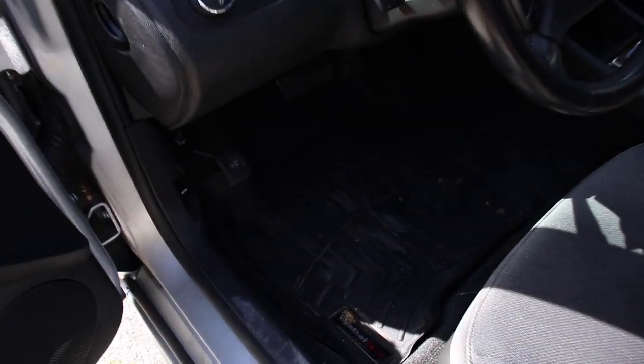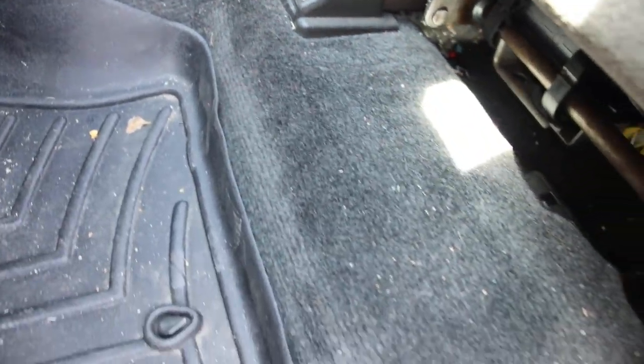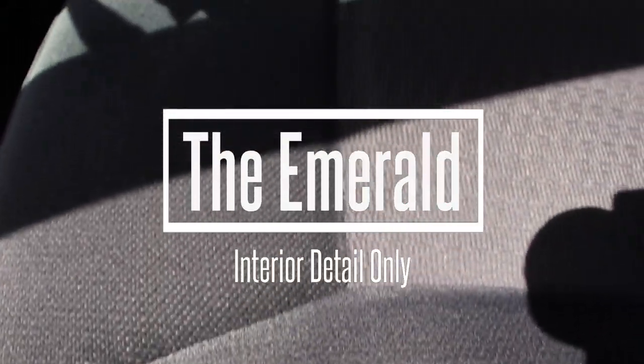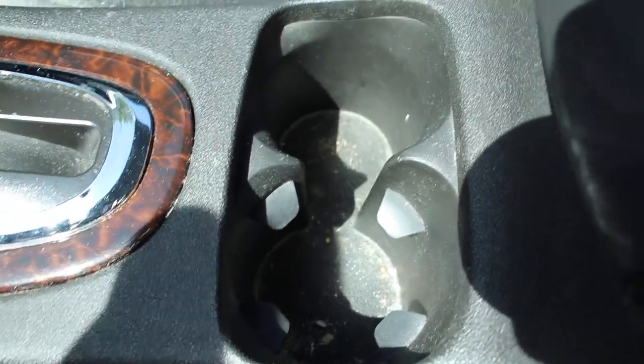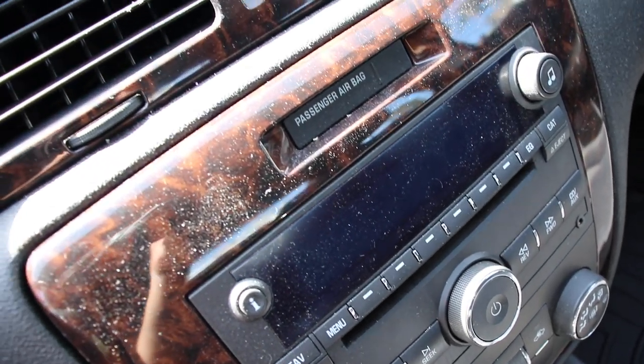Hello everybody and welcome to Miranda Detailing where we make satisfying detailing videos. Today we're working on this older Chevy Impala and we're doing a full interior detail. The interior of the vehicle is not too bad, but we're going to clean the carpets and show you how we clean this upholstery — and fortunately this upholstery is very easy to clean.